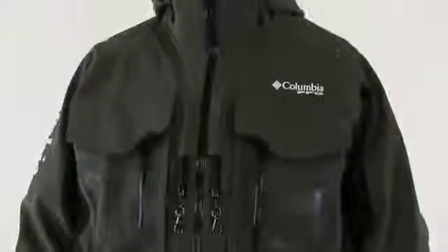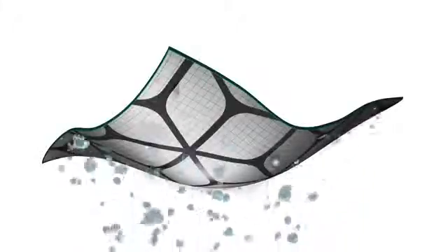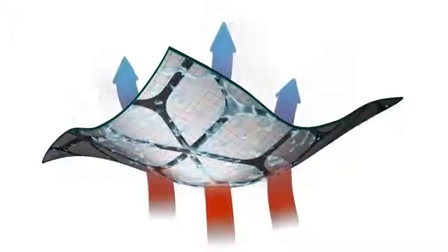The Firestorm combines three innovative technologies to make it the ultimate fishing jacket. First, OmniWick Evap Moisture Management keeps you dry and comfortable thanks to a special compound that disperses sweat quickly across a broad surface area for accelerated evaporation.